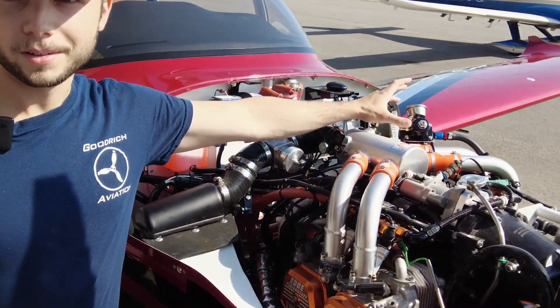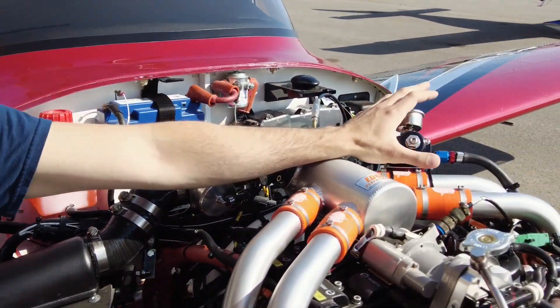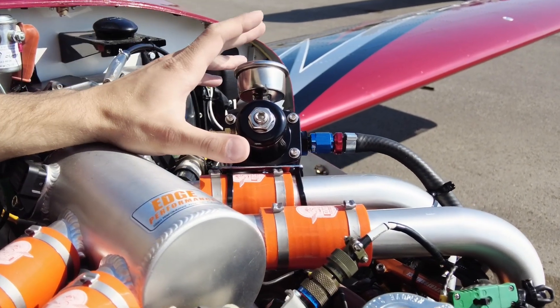I want to apologize for the weird looking fuel pressure regulator up here. We weren't sent the correct one and this is just to get it running so we can leak check and make sure any electrical gremlins are worked out.